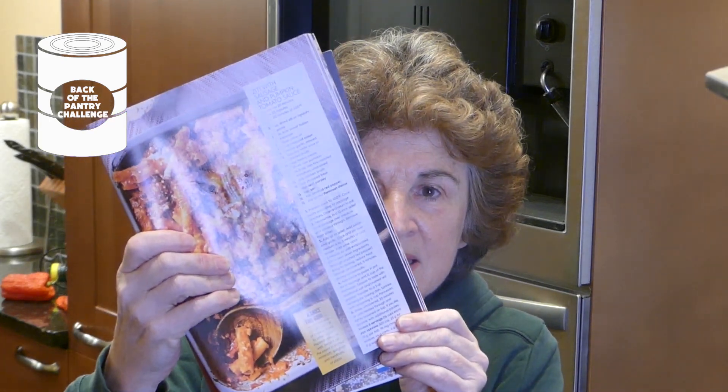And then I found this recipe right here. It is Ziti with Sausage and Pumpkin Tomato Sauce. I've had pumpkin before in curry but nothing like this, and I thought I'm going to try it. So come along with me and I'm going to make this recipe and then we'll see — do I like how it tastes and does my family like how it tastes? Remember, pumpkin is a great addition to dishes because it is full of beta-carotene and nutrients. So if you can think of a way to use pumpkin, do it.